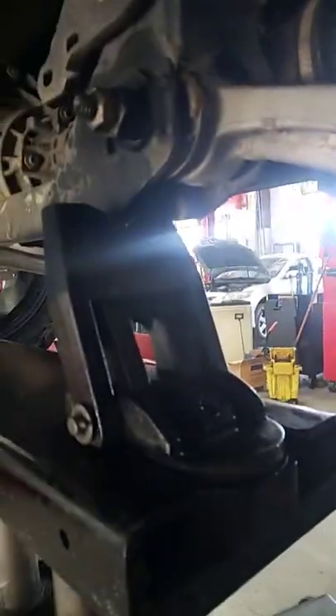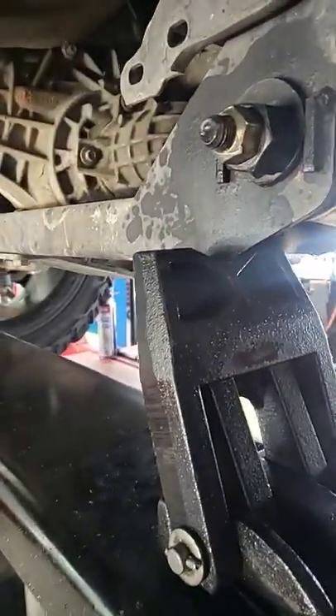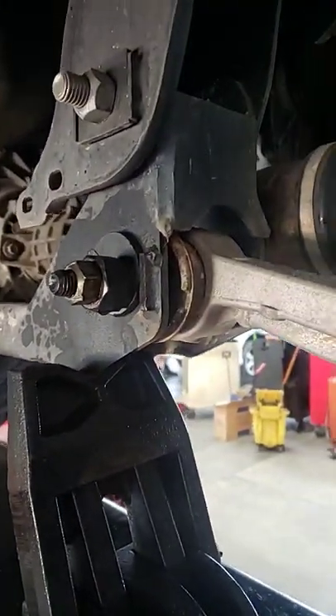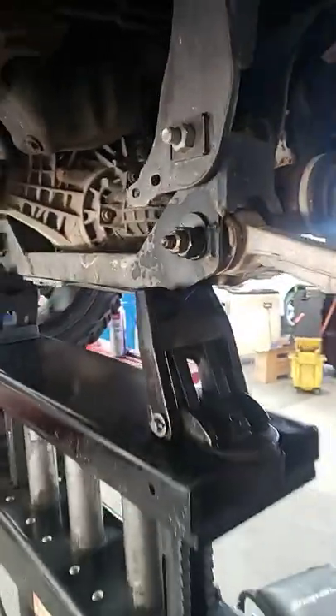What I found is easier: go ahead and jack the vehicle up. I'm going to use the lift point because this truck is very tall and the wheels will not come off anywhere else. Lift it up and then make your adjustments, because that way you're not fighting the actual weight of the vehicle while trying to make those adjustments — it will actually force the sensors back into their original place.